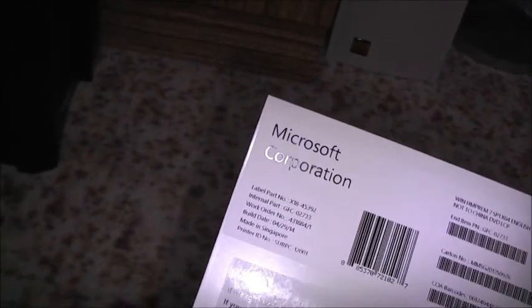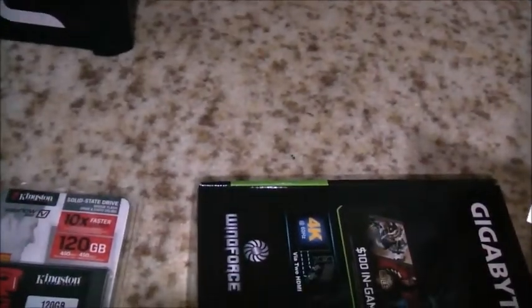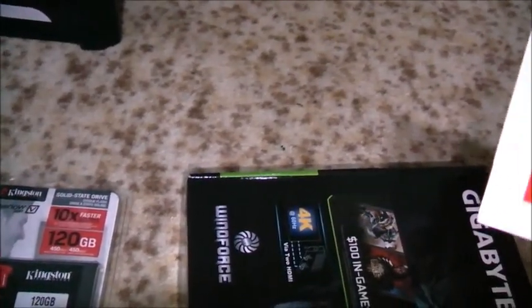That's my copy of Windows 7, obviously made in Singapore. Everything's in there. They haven't been in these cases anymore — I thought they were still in those big plastic cases. Interesting, they changed it. And my graphics card.